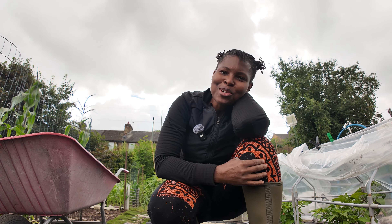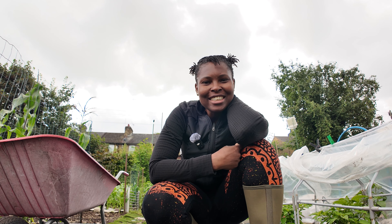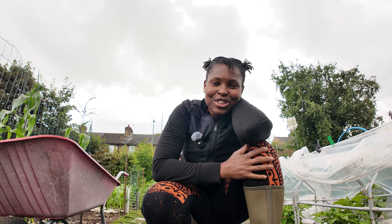Hi YouTube, welcome to a new video. How are you doing? Thank you so much for clicking in. If it's your first time meeting me, this is Mecca in Mecca's Garden and Kitchen Journey, where I share about growing my own food on my allotment.